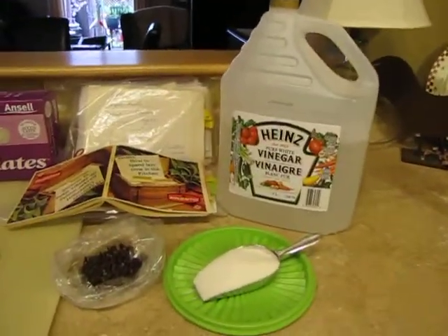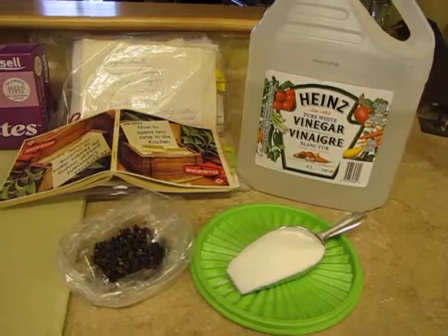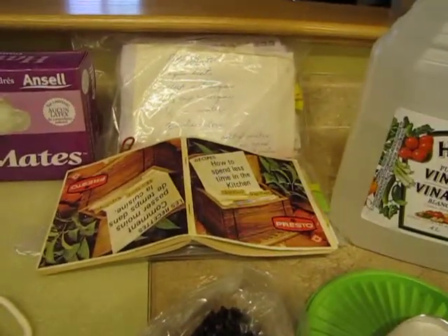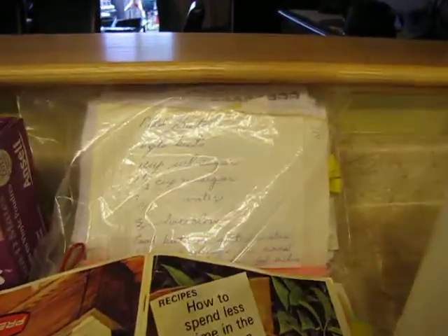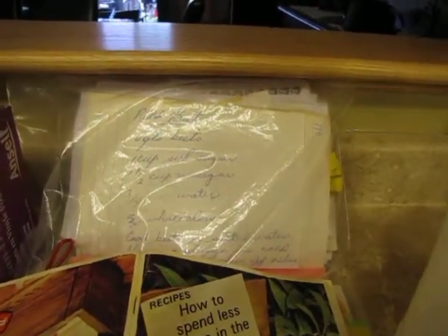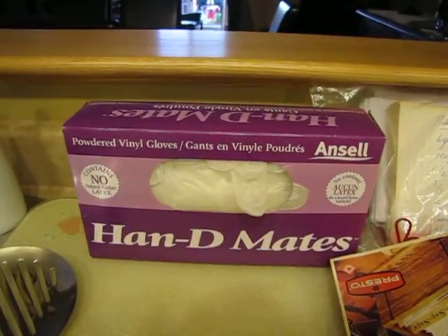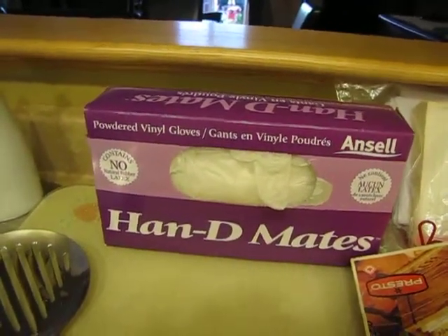Vinegar, sugar, and we're going to add three cloves to each bottle. There's my recipe for my pressure cooker, and there's the recipe that mom wrote me to show how to make them. There are my gloves, because you need them unless you want to have purple hands or red hands.